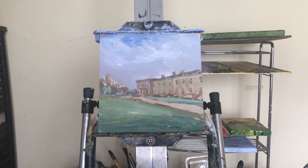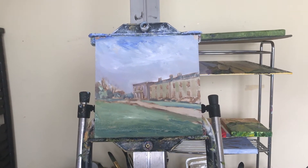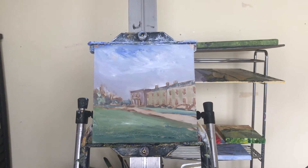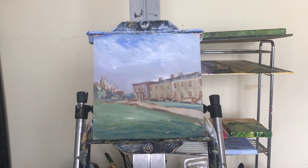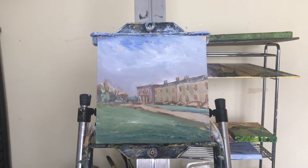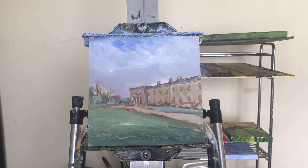As it turned out, yesterday it did rain too heavy and I did have to pack up all my gear — it was getting wet. Anyway, I've come back to the studio, set it up, and all the colours are now blocked in. I'll work on it here and hopefully the weather will improve over the next week or so.